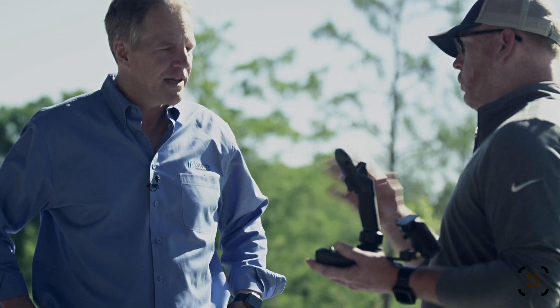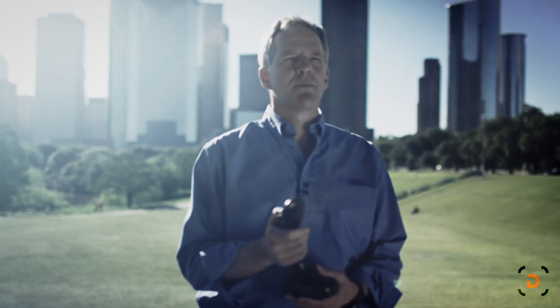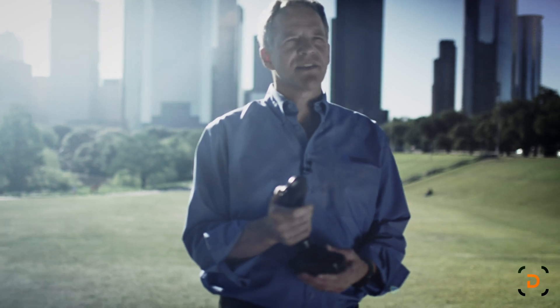Welcome to Houston, welcome to Fluidity. I'm really excited to share the FT Aviator with you. It's an amazing drone flight controller that really makes drone flight control incredibly intuitive, almost a subconscious act.